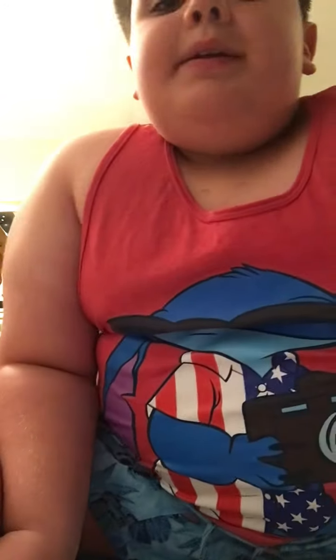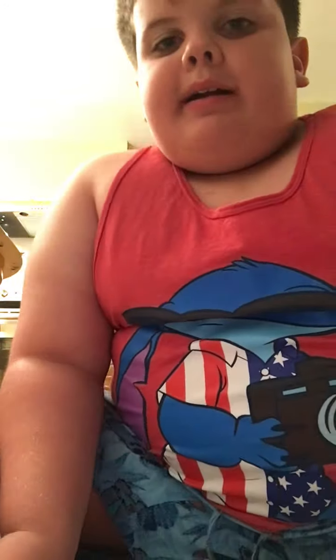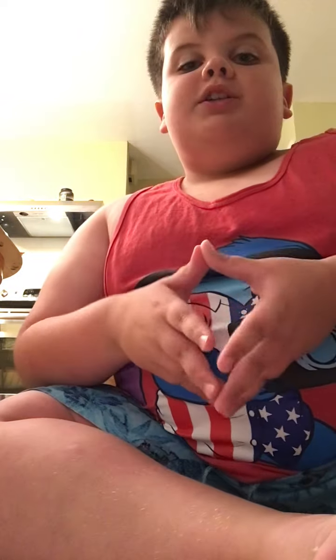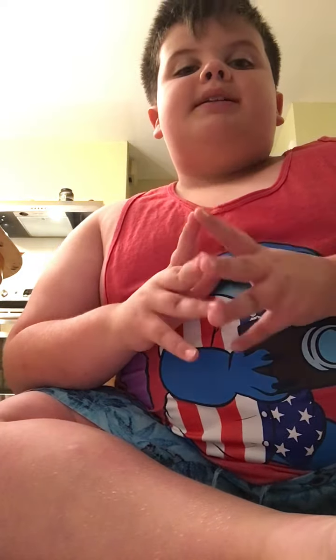Hi, so this is a special video and today I'm going to be doing a shout-out — shout-out to Fingal! You are good, Fingal. If you are watching this, you are amazing, dude. I love your videos so much.